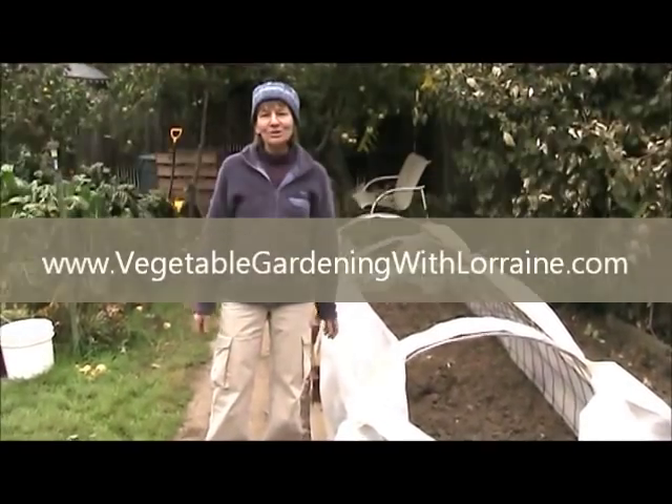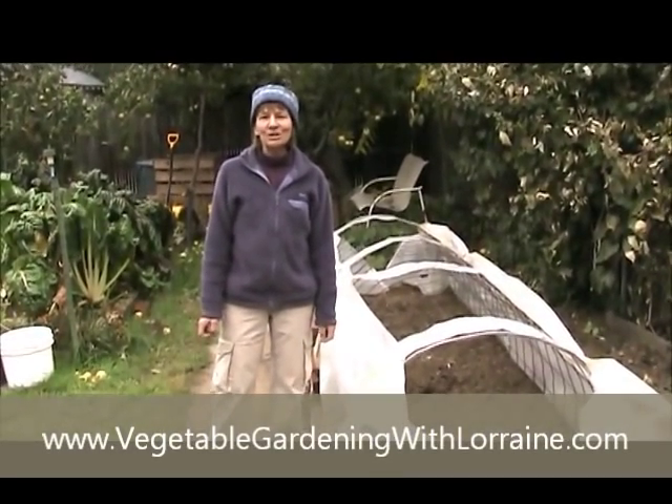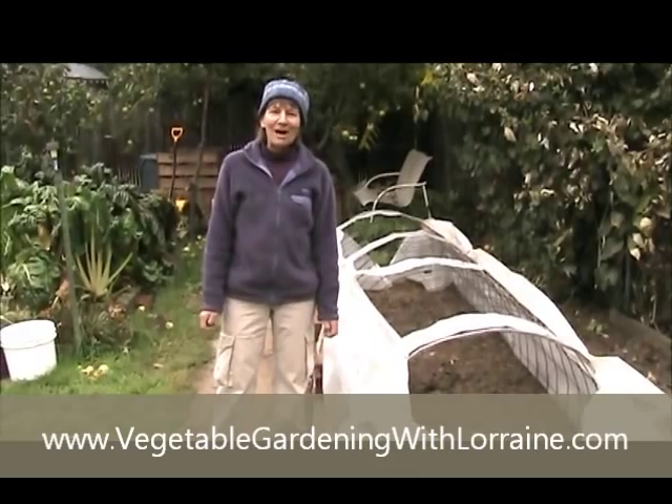I hope you'll enjoy fall gardening on up to frost and past frost. If you want to send me pictures to Vegetable Gardening with Lorraine — if you do this or anything similar — please send me your pictures and we'll share it with the world. Thanks. Have a happy fall garden.